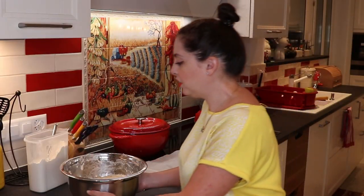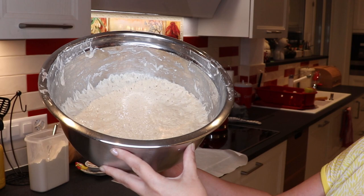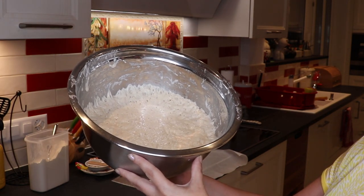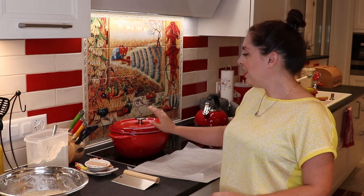Our dough is done. As you can see, it doesn't grow much, but it gets very bubbly and that's what we're looking for — we want all those bubbles. Before we go to the next step, you're going to preheat your oven. For this, you also need a Dutch oven — that's where we'll bake our bread. The Dutch oven goes inside your oven while it's preheating so it gets very, very hot. Preheat to 225 degrees Celsius or 437 Fahrenheit.